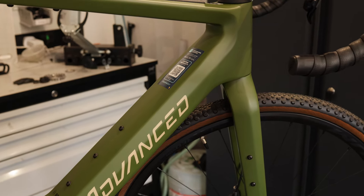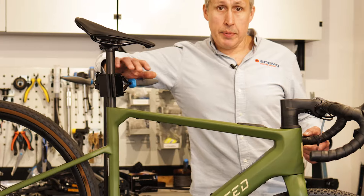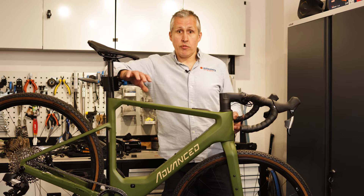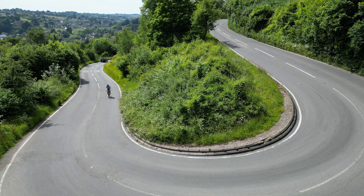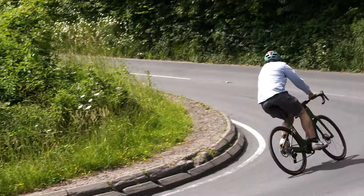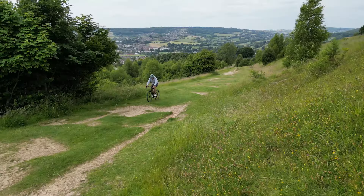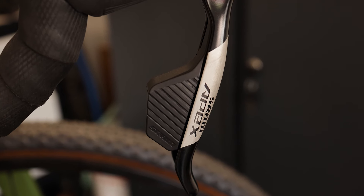They've integrated the Bosch 400 watt-hour power tube into the down tube, and they've got the new Bosch SX motor — the lightweight motor from Bosch, so it's 55 newton metres. But if you spin your legs at 100 rpm you still get 600 watts from this. Most of the time with this bike it's so light you're pedalling over the assistance level, which for me is fantastic. You can still absolutely blast up the hills.